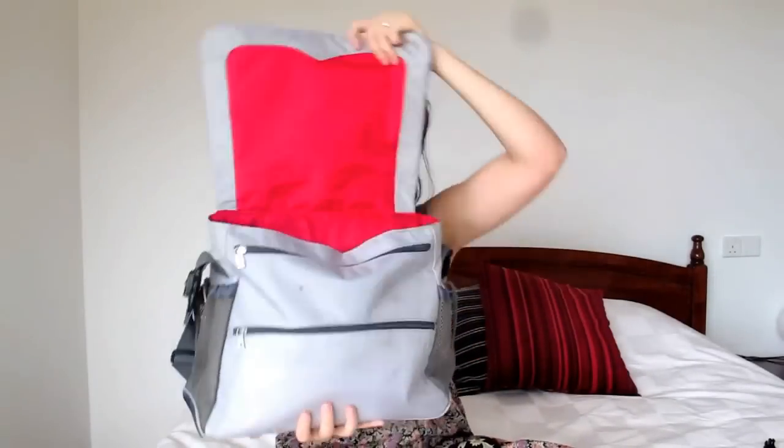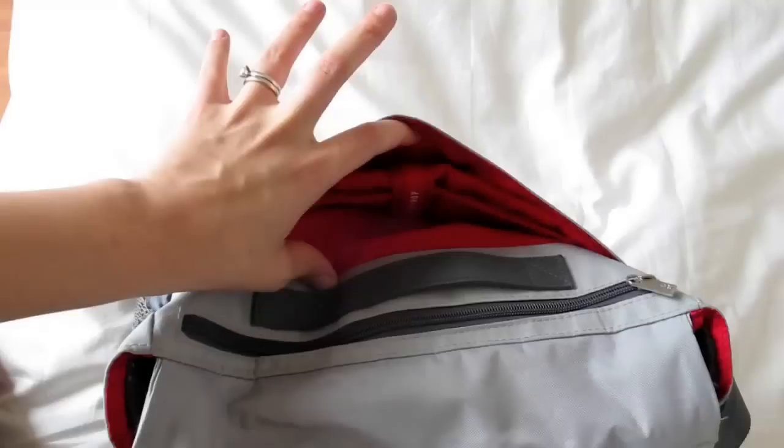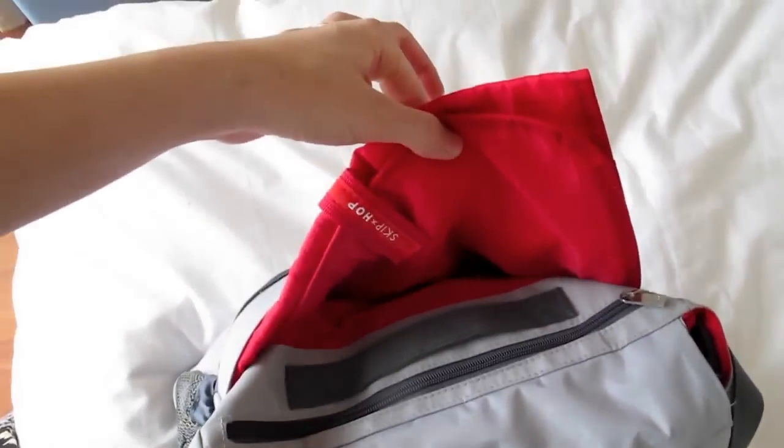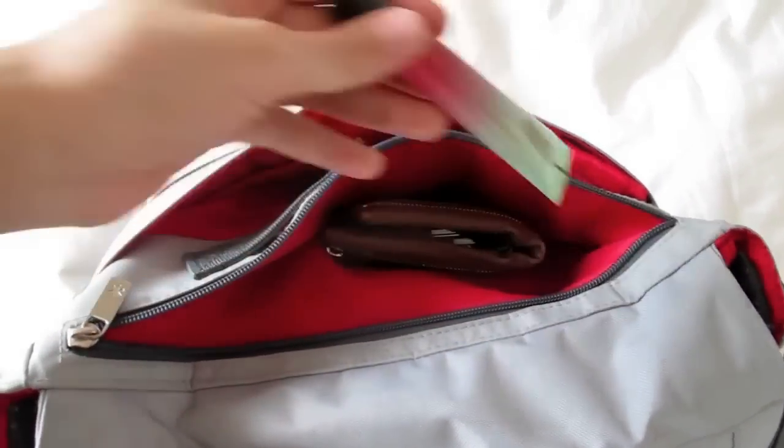It has tons of pocket space — pockets in the back, pockets on the top, pockets on the inside. It's held together with a magnet, there are double pockets here, and tons of space on the inside. In the back it also has a change pad, though I much prefer using my own. I like that the flap can actually close back. Rather than bringing a purse when I have the diaper bag, I just throw my things in the top here for easy access.